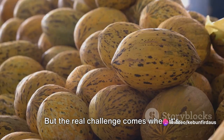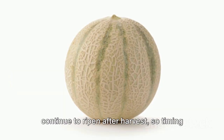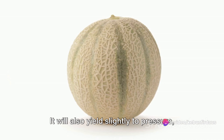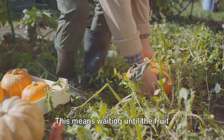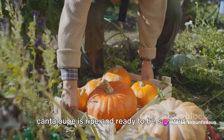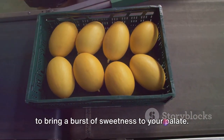The real challenge comes when it's time to harvest. Identifying a ripe cantaloupe isn't as straightforward as it might seem. Unlike some fruits, cantaloupes don't continue to ripen after harvest, so timing is of the essence. A ripe cantaloupe will have a uniform golden color and a sweet, musky aroma. It will also yield slightly to pressure, particularly at the blossom end. The correct way to harvest a cantaloupe is by slip harvesting — waiting until the fruit naturally separates or slips from the vine with a gentle tug. This slip is nature's way of saying the cantaloupe is ripe and ready to be savored. Once harvested, the cantaloupes are carefully packed to prevent bruising and transported to markets.